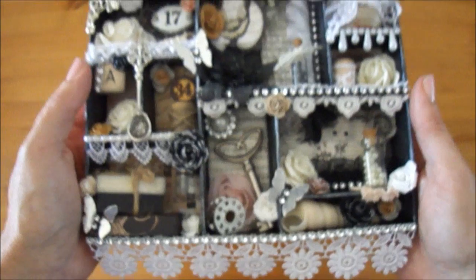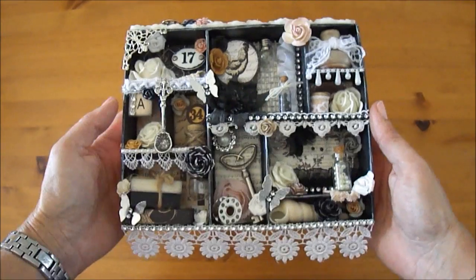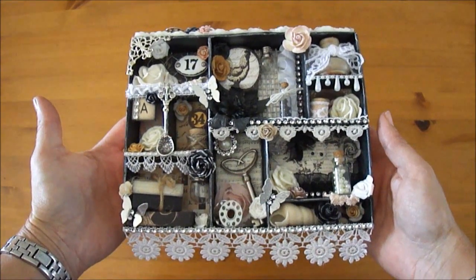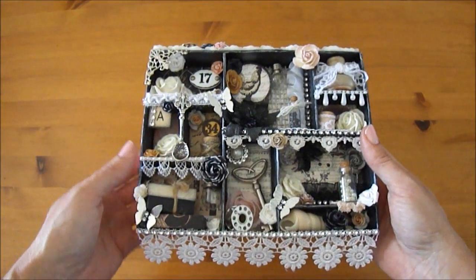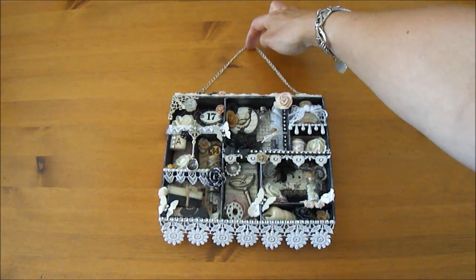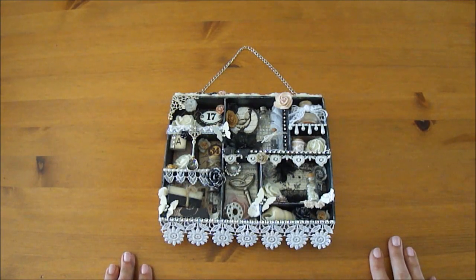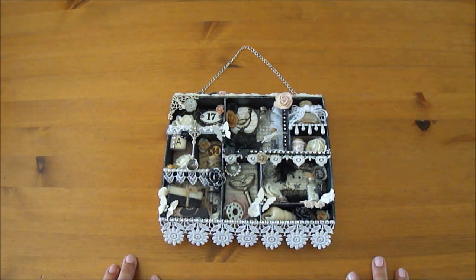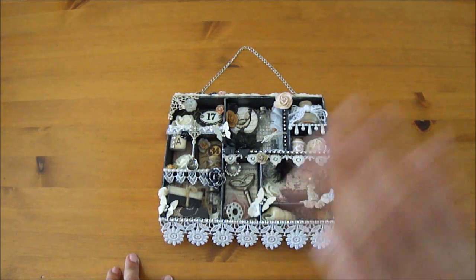So I think I covered the whole box — yeah, that's my first attempt to make a shadow box, and I really hope my friend likes it. I had a lot of fun creating it and I hope you like it too. Thank you so much for watching and for all your wonderful sweet comments. I hope to be back soon with another project, and I hope you all have a wonderful weekend. See you next time, bye bye!